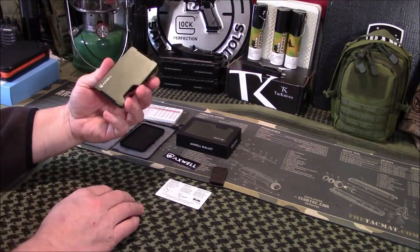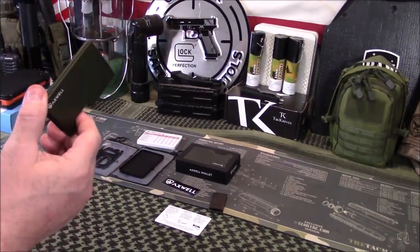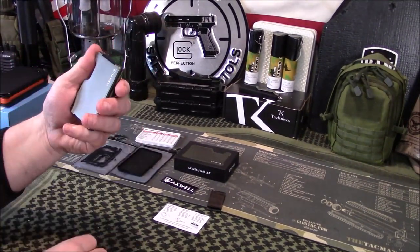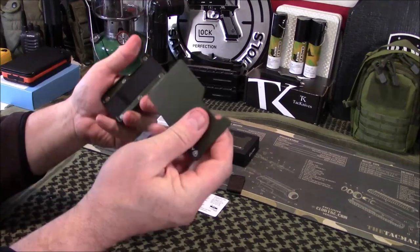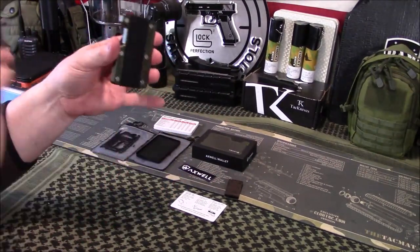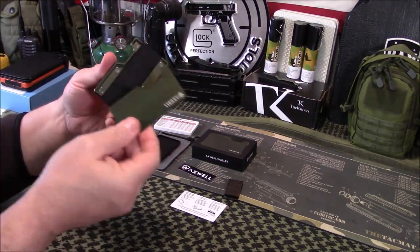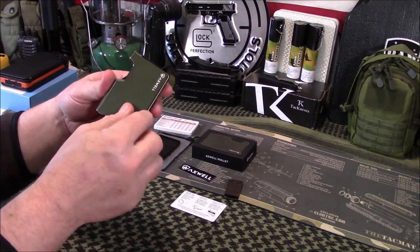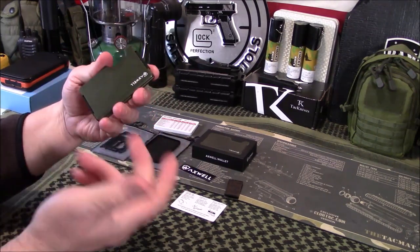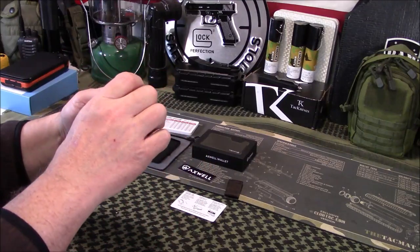Let's take a look at the wallet itself. Again, it's made of aluminum. I chose Army Green — they have multiple colors: black, green, orange, and a lot of other options. These panels are removable so you can mix and match colors. For example, you could have a black body with green panels around the edges. They're removable on both sides, so there are some good customization options there.